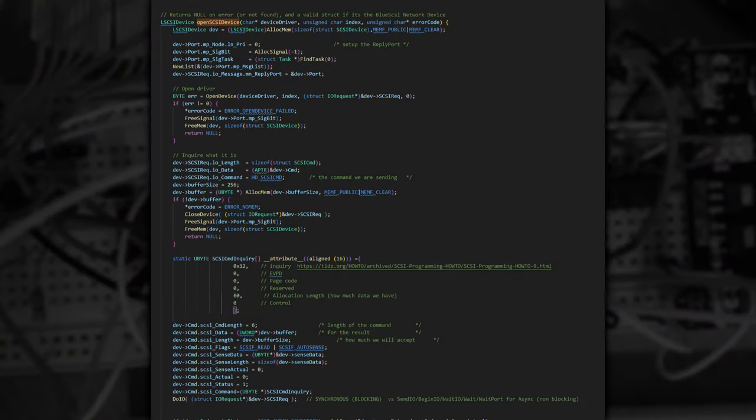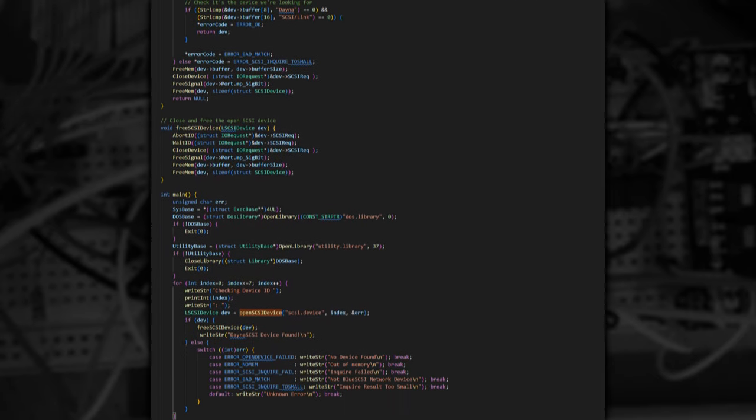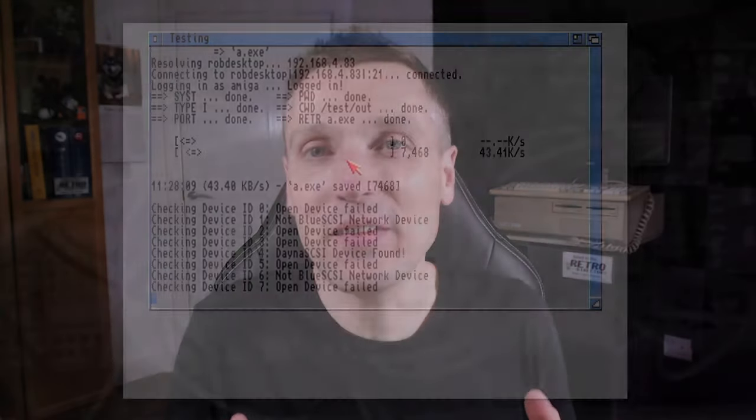I decided to start with writing something simple just to get me started. I wrote some code, partially copied from snippets on the internet, to open the SCSI device and query what's on each ID. Eventually I ended up with some code that could tell me the SCSI ID the Dynaport device was configured on. Here you can see my code running on my Amiga 500+. At this point my driver didn't exist, so to help me develop this as quickly as possible, I'd use the Plipbox so I could quickly transfer new versions to my Amiga. What a twist!